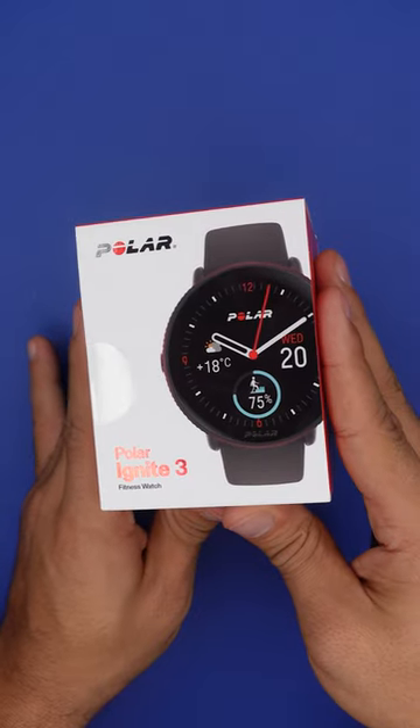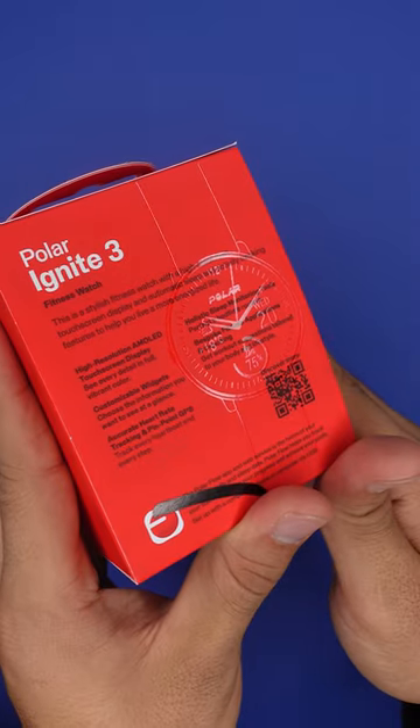That is the Polar Ignite 3 and let's do some unboxing. But first, you see this? That looks pretty cool.